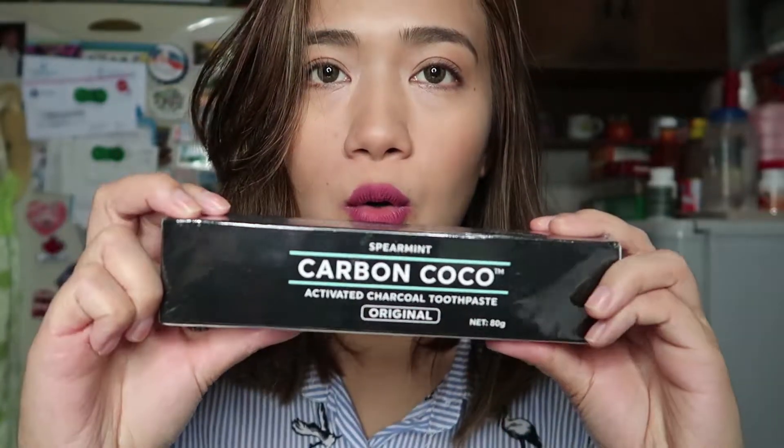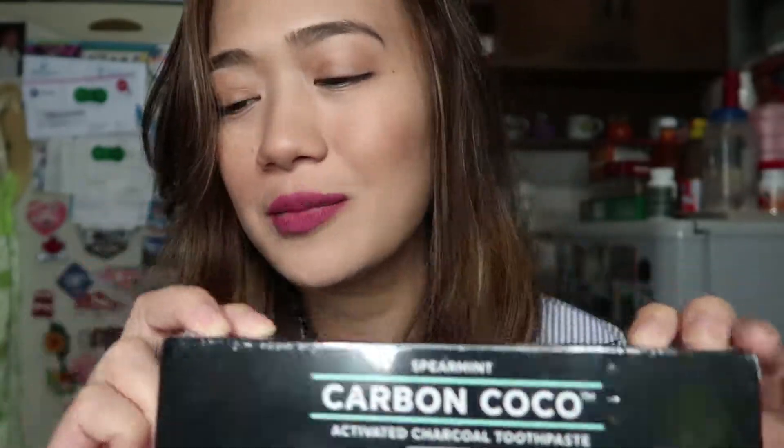Hi guys! So for this video, I'm going to review this Carbon Coco — natural to white — teeth whitening. I put it in plastic, and this comes with the tongue cleaner and toothbrush, and a pouch. So, with an instruction here.